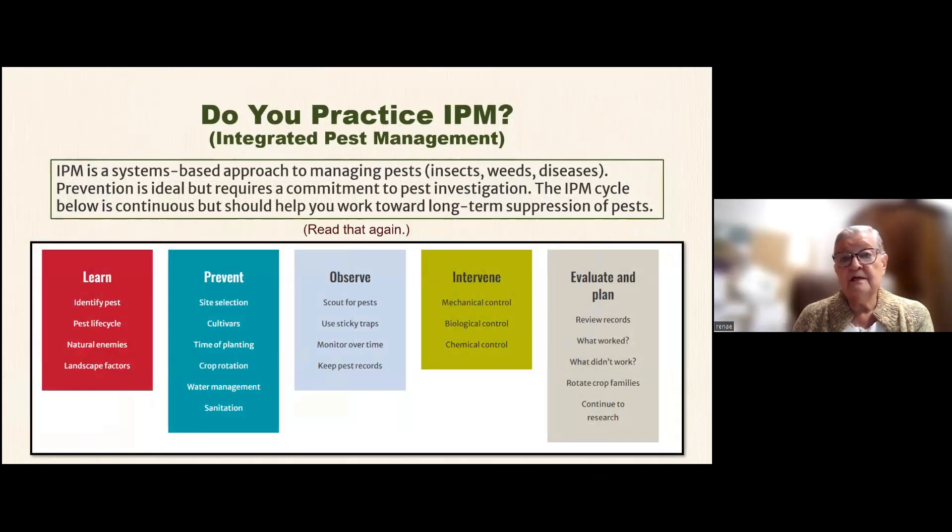Do you practice IPM? That's Integrated Pest Management. It's a system-based approach to managing pests — your insects, weeds, and diseases. Prevention is best, but it requires a commitment to pest investigation. The IPM cycle is continuous, but should help you toward long-term suppression of pests.